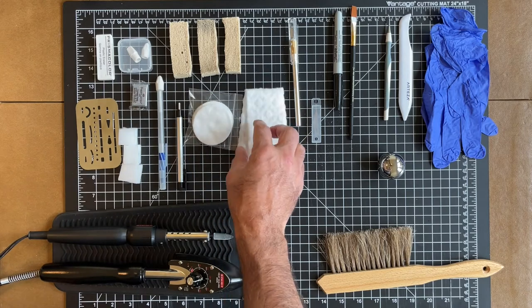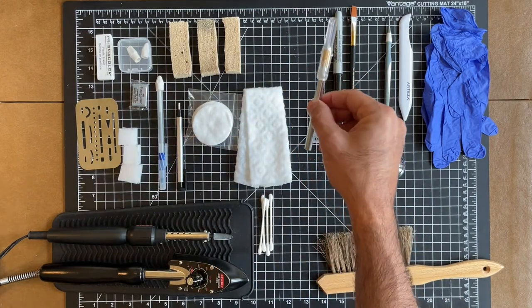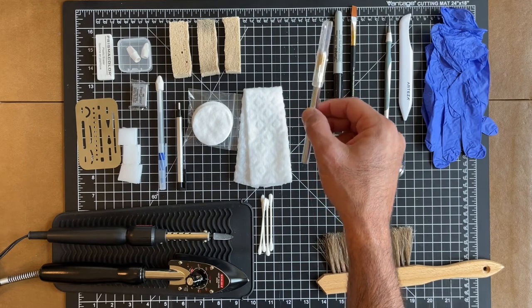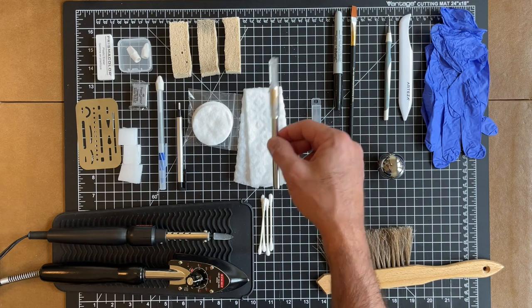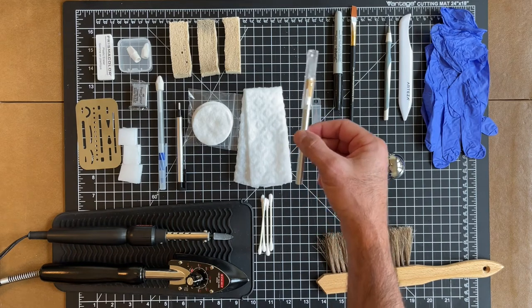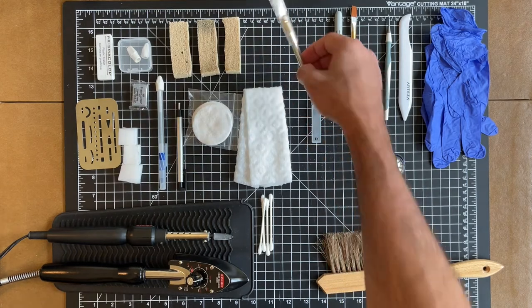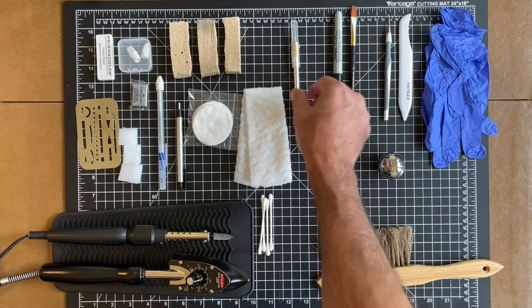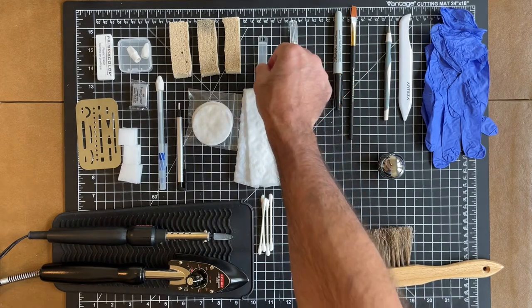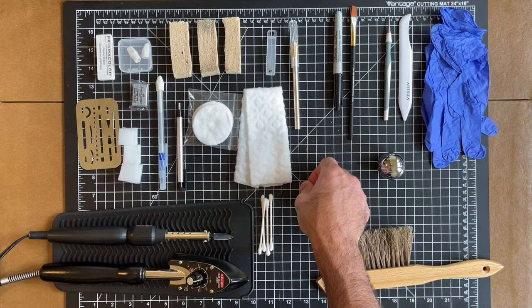You're going to need an exacto knife. You use this for cutting sheets of silicone release paper, for breaking comics out of their case by cutting the encapsulation, and for a bunch of other things. I like the brand-name one, so I got myself an exacto knife and the exacto blades.